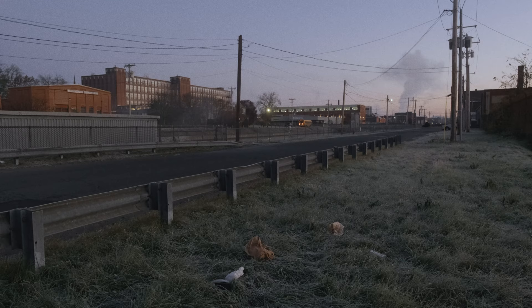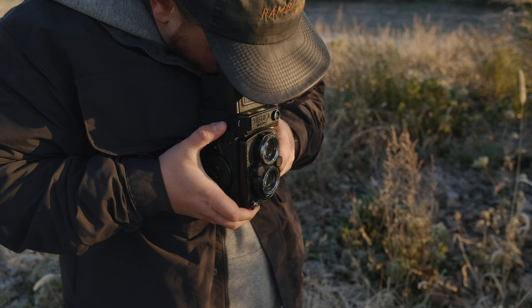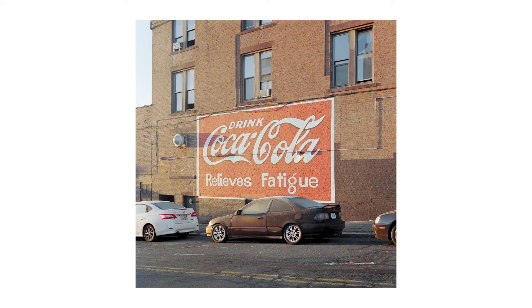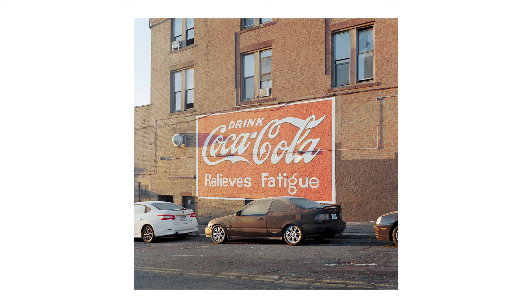Let's talk about the actual camera and my favorite thing about it, which is the 80mm f/3.5 lens. This is a Yashinon lens, not a Carl Zeiss lens, but I've heard through the grapevine that Carl Zeiss did produce this lens. I don't know if that's true — I don't want to spread rumors — but it's super, super sharp.